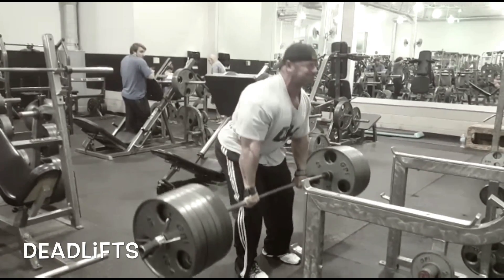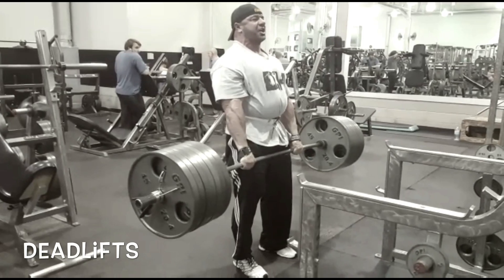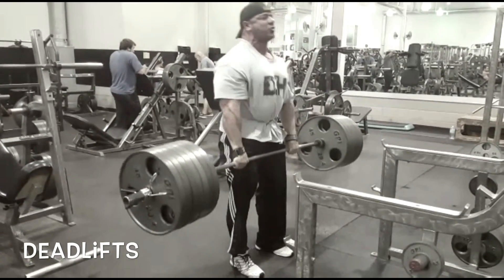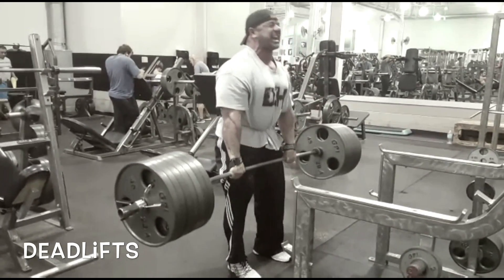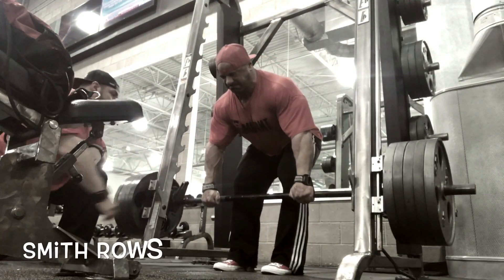My top four movements are shown right here. First, the king of the castle: full-on deadlifts. I only do two true working sets for each back workout. On deadlifts, set one is six to eight reps, and set two is 12 to 15 reps.